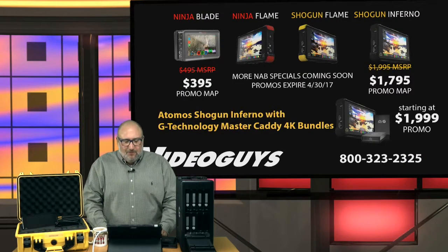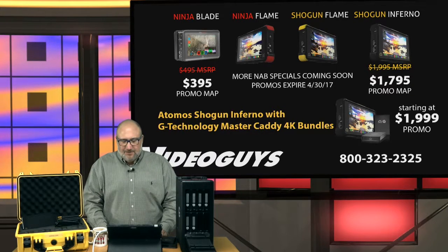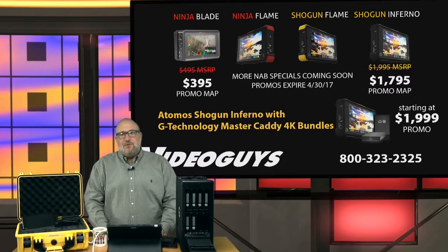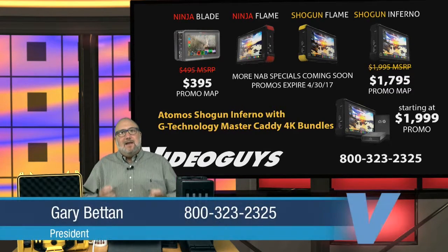Just to review everything: the Ninja Blade is on sale at $395, $100 off. The Shogun Inferno is on sale for $1,795. More NAB promos are coming — there might be a deal on the Flame down the road. The Atomos Shogun Inferno with G-Technology Master Caddy 4K Bundle starts at $1,999. Give us a call at 800-323-2325. The VideoGuys are here to help you work through your workflow and get you into the Atomos G-Tech solution that works best for you.